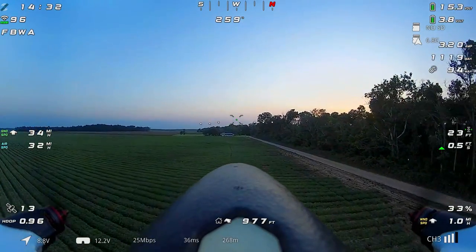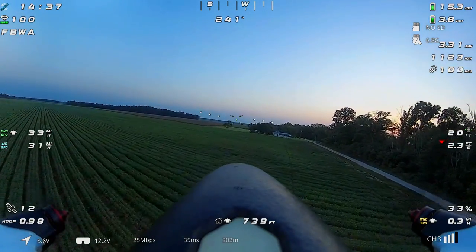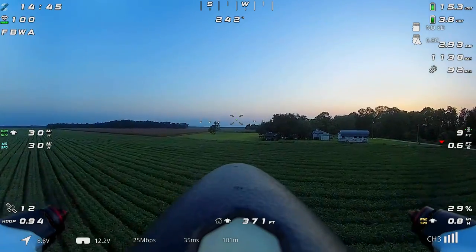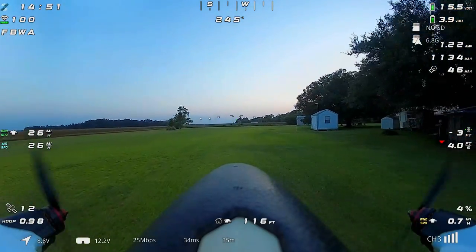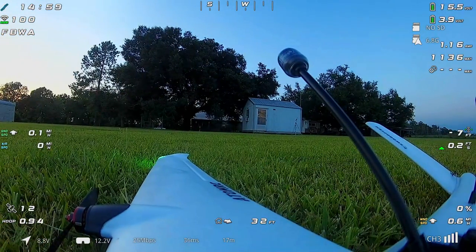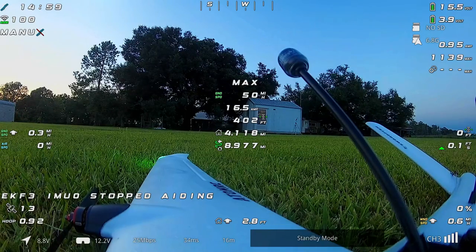We switched back to fly-by-wire A, which is my preferred mode for landing. In fly-by-wire A I have manual control over my throttle so I can control my rate of descent, watch my airspeed, and make sure we clear the weeds over the threshold. We cut power, started the flare, and went for a nice smooth landing — made it just past the shop, which works for me. Hopefully you enjoyed the narration and the flight, keep an eye out for what's to come, and I'll see you all in the next one.